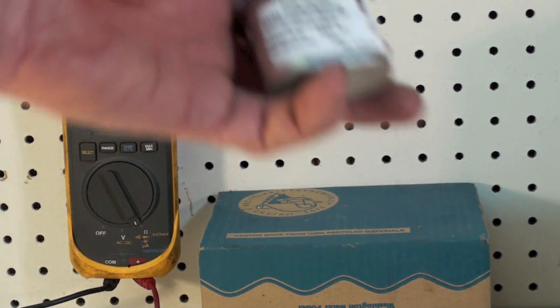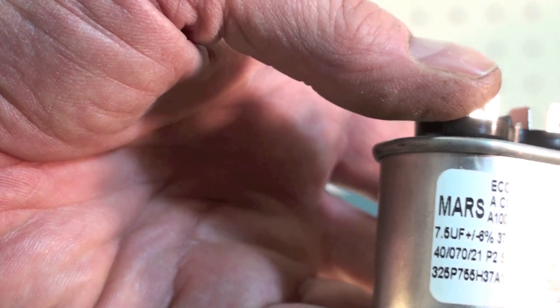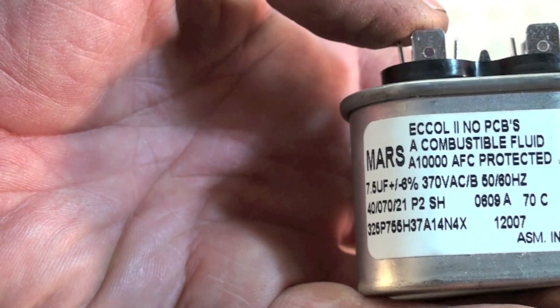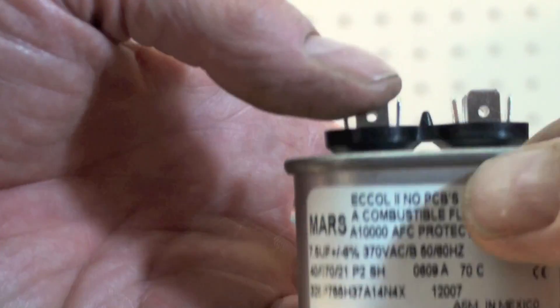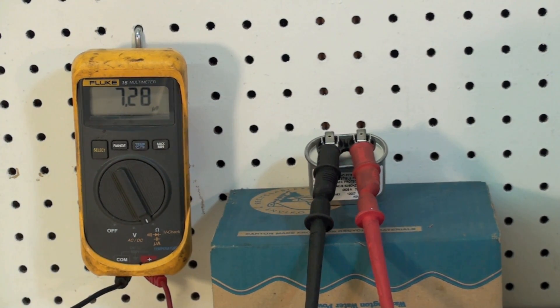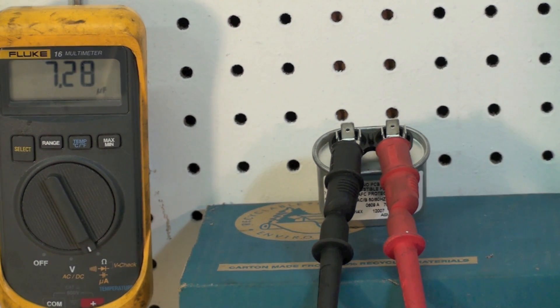Now we got this little bitty one. Caps are smaller than they used to be. This is 7.5 microfarads, plus or minus 6%, so it's telling you the tolerance. 370 volts AC. Let's see how this one stacks up. Looks like we're at about 7.28 — it's a little bit low, but it looks pretty good. So that one's good also.